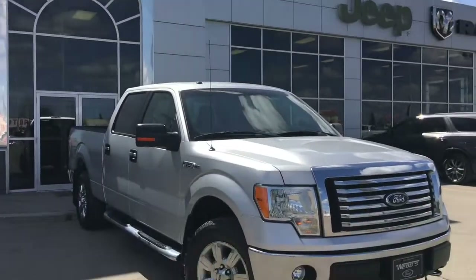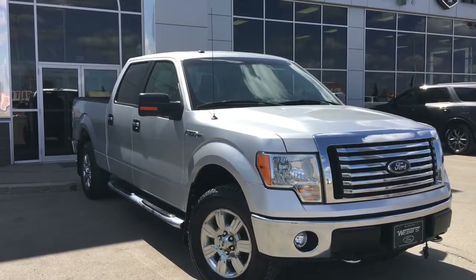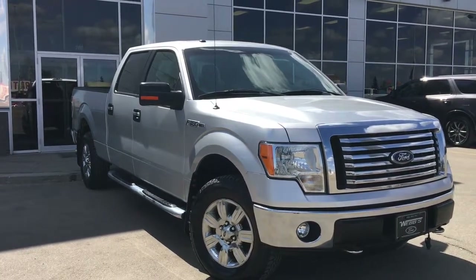Hello and welcome to Grove Dodge. My name is Jasmine and today we're going to be looking at this 2011 Ford F-150 XLT in silver.